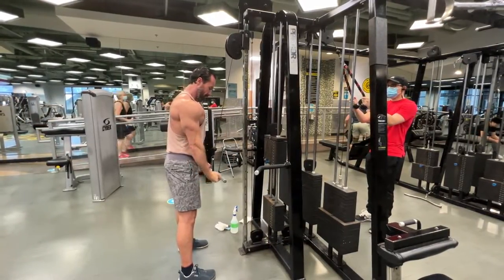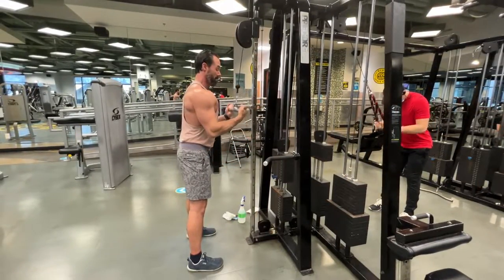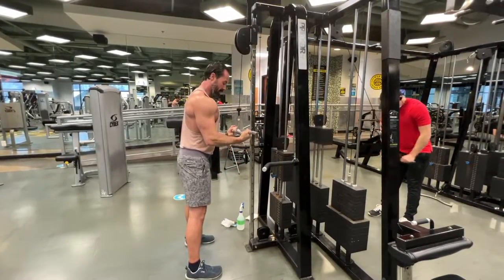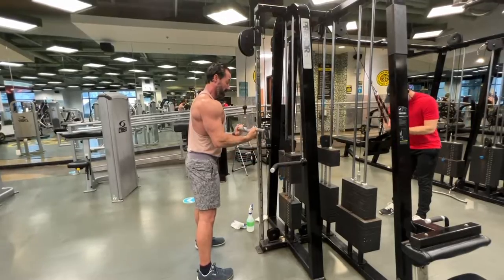Since the triceps are heavily involved in the chest workout, I'm working on the triceps here with a reverse grip. You'll have to go a little lighter than the traditional grip — coming down squeezing those triceps, a little slower on the way up. My shoulders are not moving much and I'm keeping the elbows tight and close to the body.